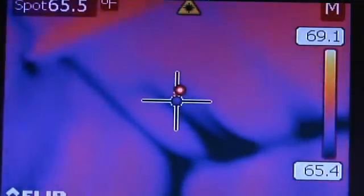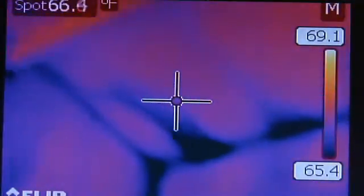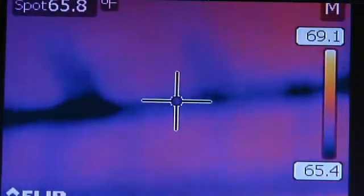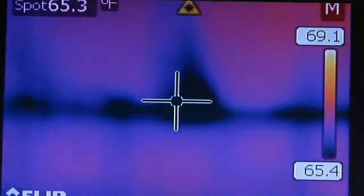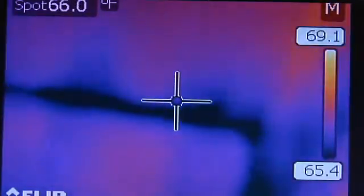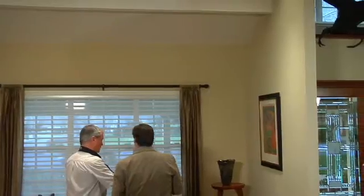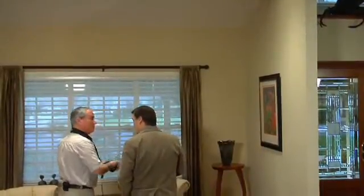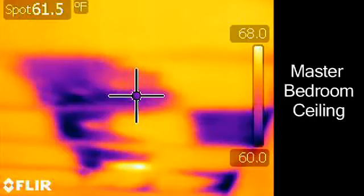There's also a lot of thermal bridging along the top of the framing there. We see some interesting spots with poorly performing insulation right at that location — some there — and all the way across here we see sporadic areas that have poor performance. We also have thermography from some other areas of the home where we found some pretty significant defects, especially in the master bedroom upstairs, where we found large areas of missing insulation.